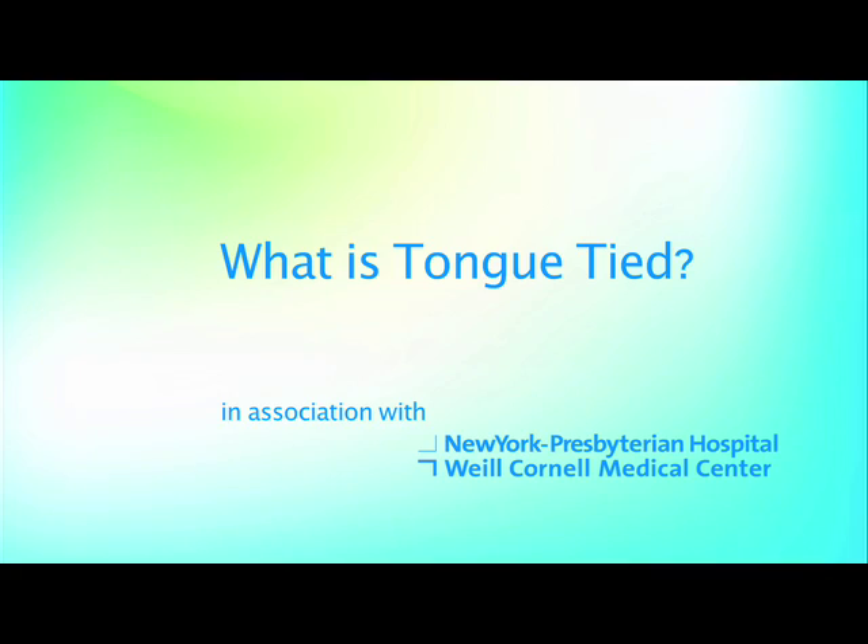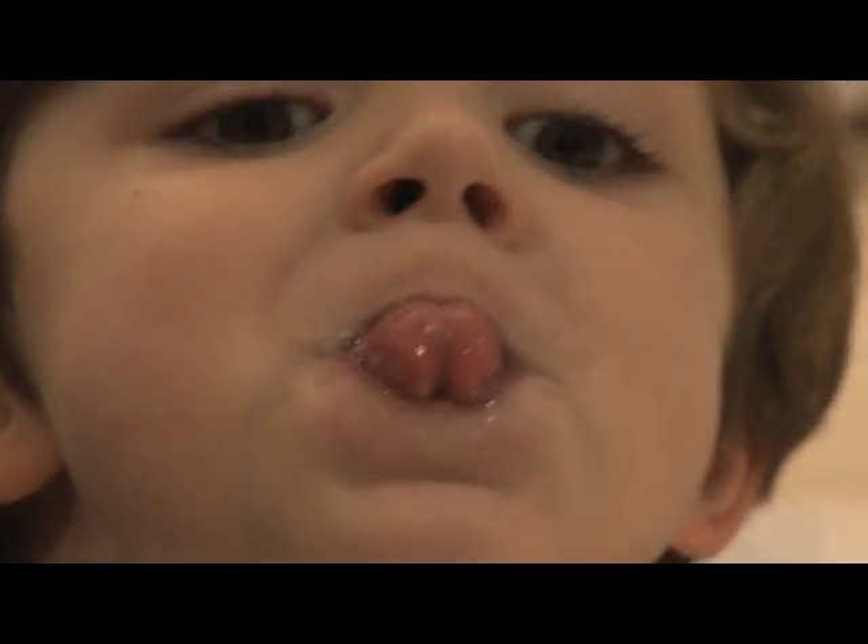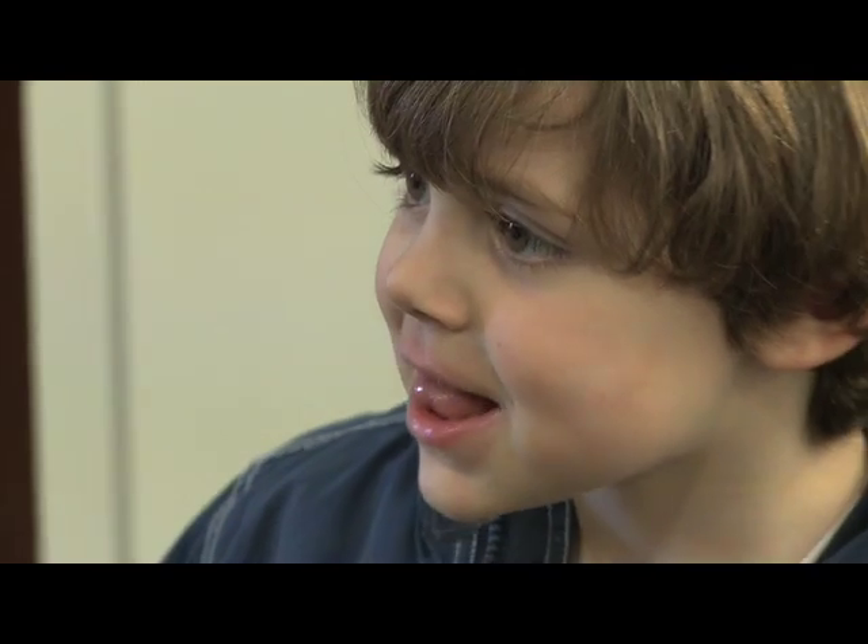Tongue tie has to do with this little fold of tissue that is one of the attachments of the tongue to the floor of the mouth. In some patients, it's shortened or elongated in a way so that it does not enable the tongue to have front-to-back and side-to-side mobility — the tongue is basically tethered by a short frenum to the floor of the mouth.